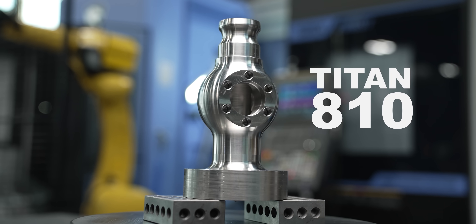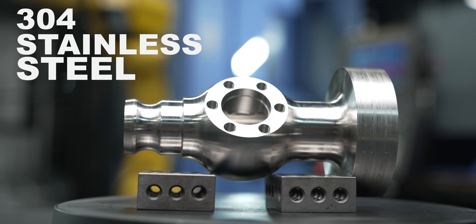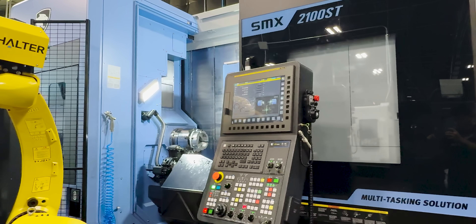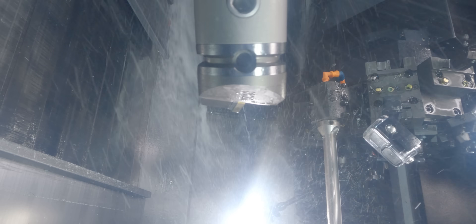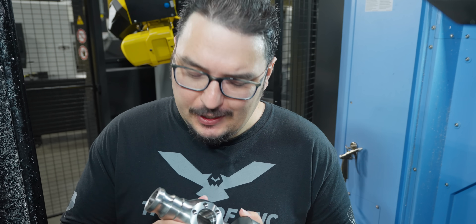Today we're going to be machining the second operation of the Titan A10. This is a 304 stainless steel part. We did most of the work on Op A — all of the turning we could reach, along with the milling work and the inside. But that left us with a problem: how do we hold on to this part?